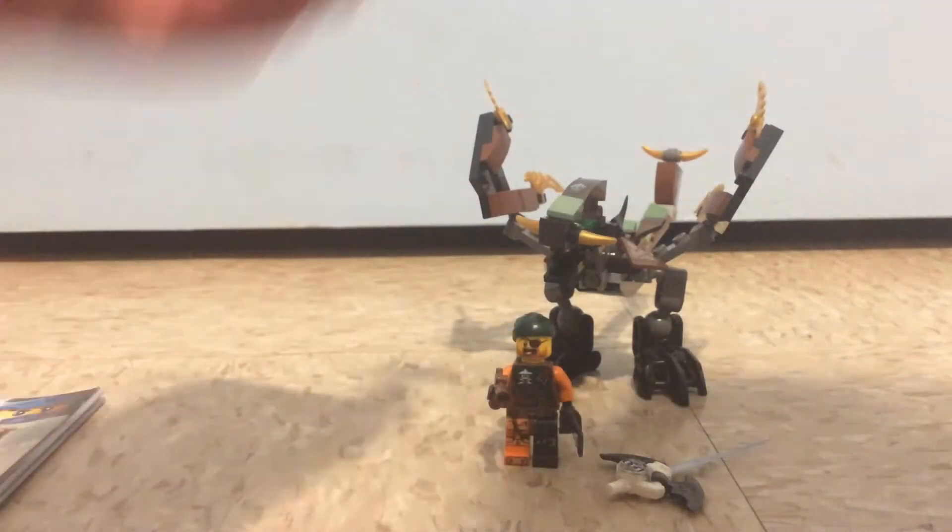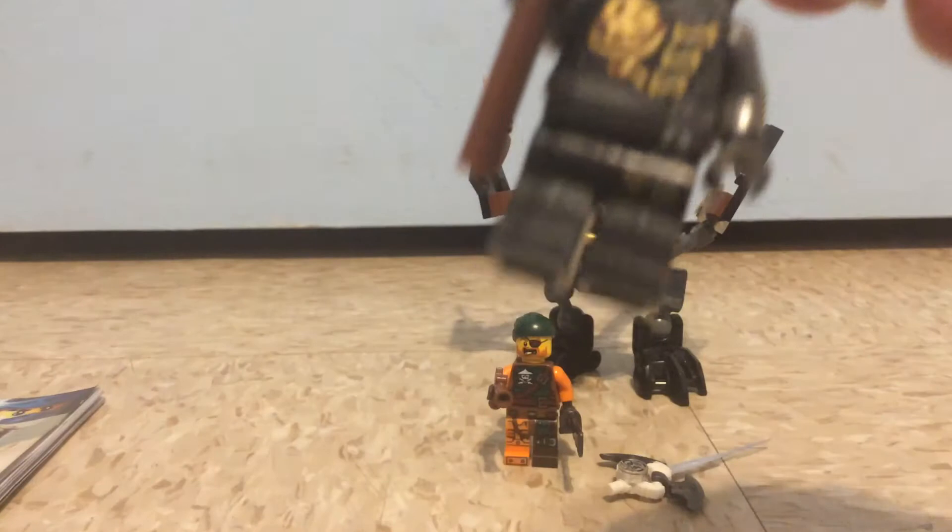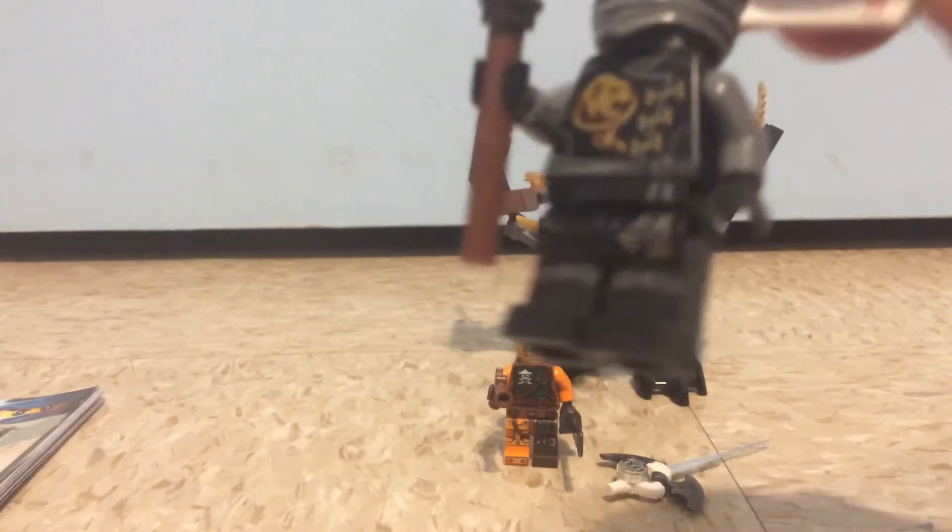So, the first minifigure is Cole, which has the colors of gray and black — mostly gray is the dominant color on this figure — and he has some nice front printing right there, and some leg printing, which is interesting. Also, Cole has a little golden scythe weapon.